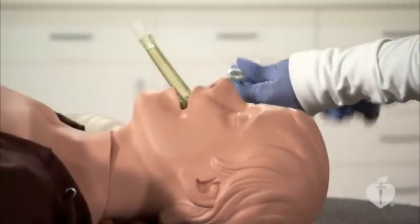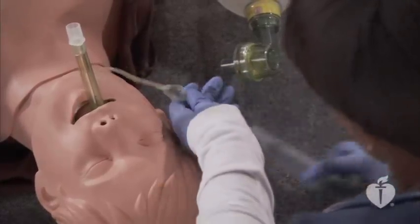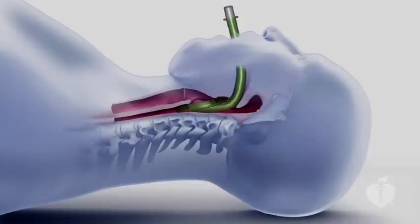A size 4 mask will take 30 milliliters of air. A size 5 will require 40 milliliters. Once inflated, the laryngeal mask airway will center itself in the mouth.